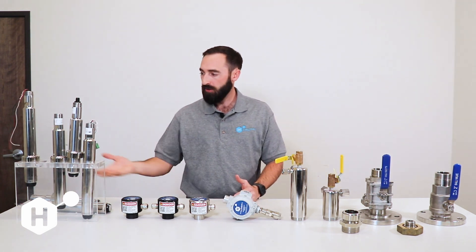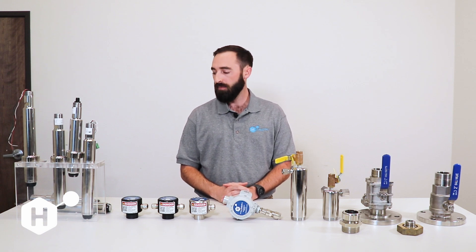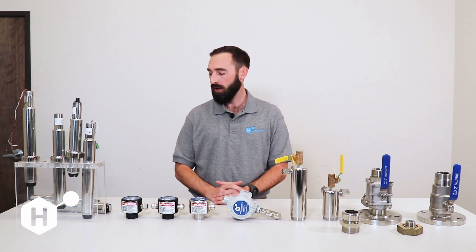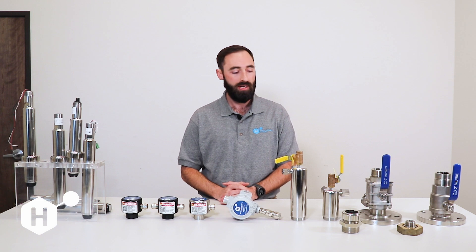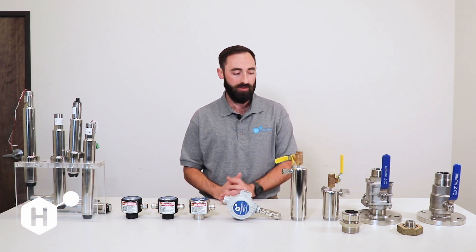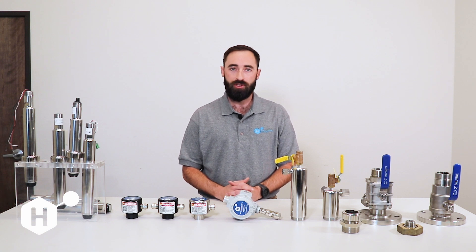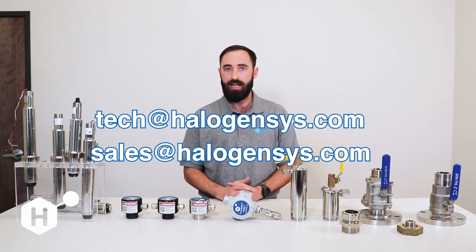Those are our ballast water sensors. We have six main sleeve configurations that can be split into non-hazardous and hazardous locations, and our non-hazardous location sensors can be further split into pH and non-pH versions — just determine based on your installation type. If you have any additional questions feel free to reach out to our technical support or sales teams at tech.halogensys.com.